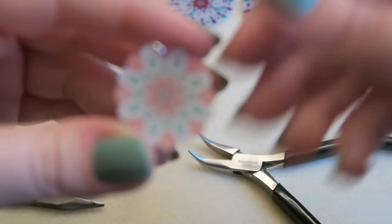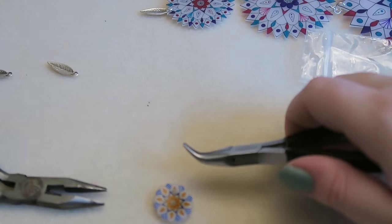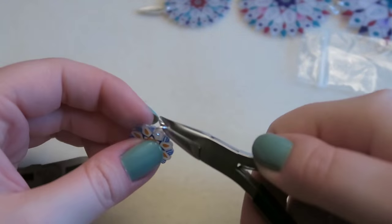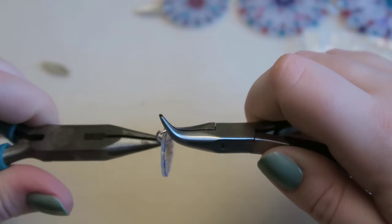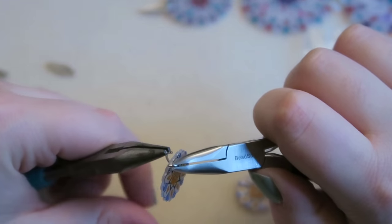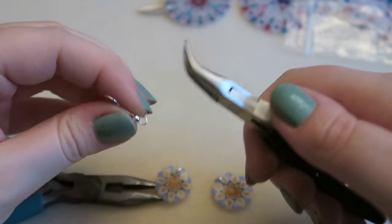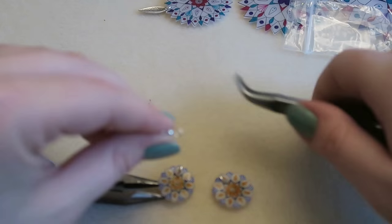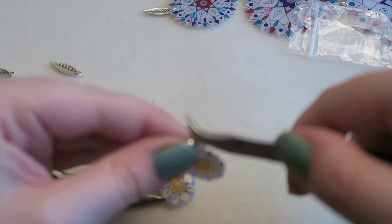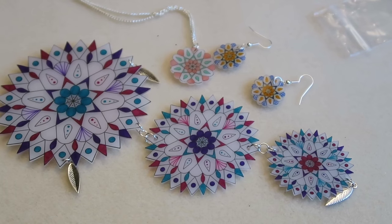If I'd done the holes higher up on the earrings I could have added the fish hooks directly, but I placed them a bit low so I added a jump ring between. I twisted the bottom of each fish hook open, popped it onto the jump ring, and twisted it back closed. And there we go — all the finished pieces.